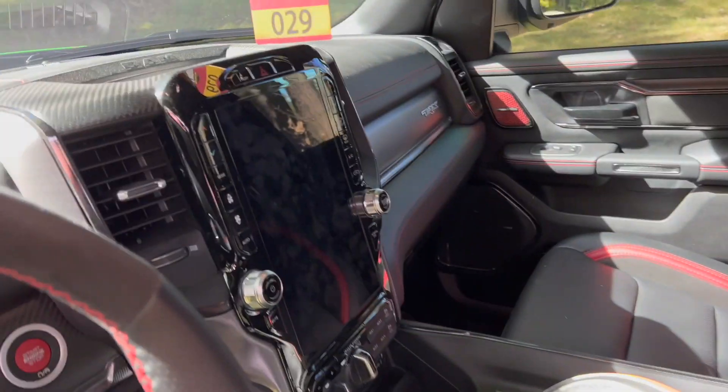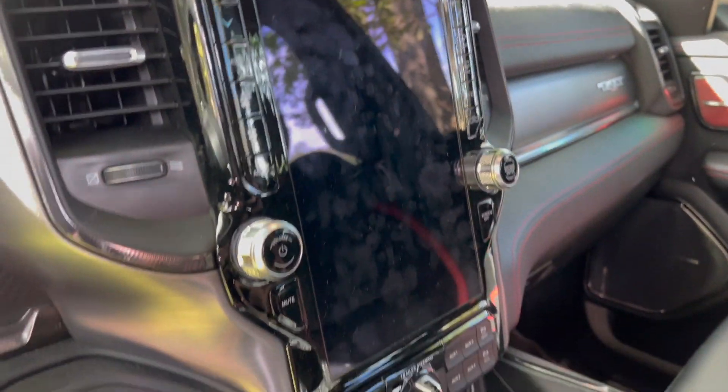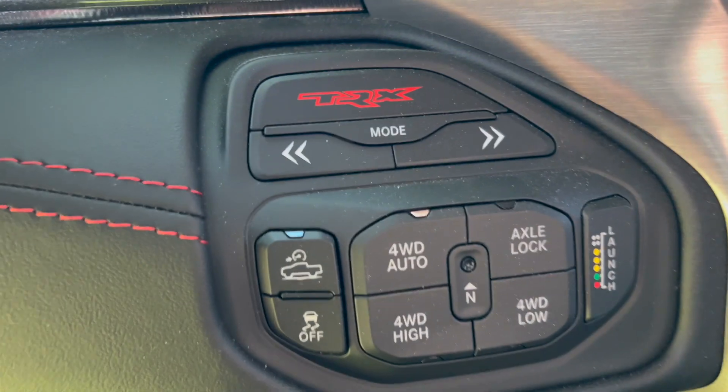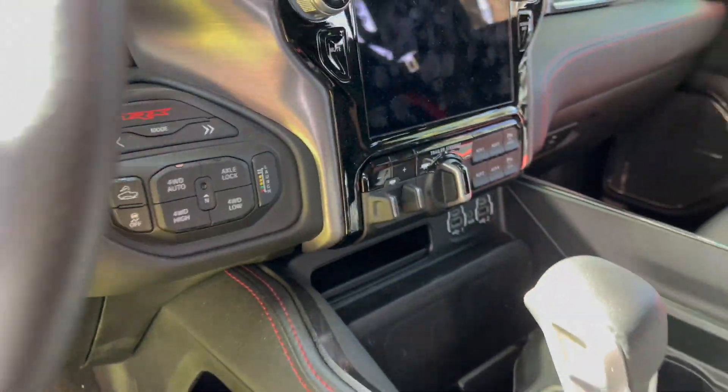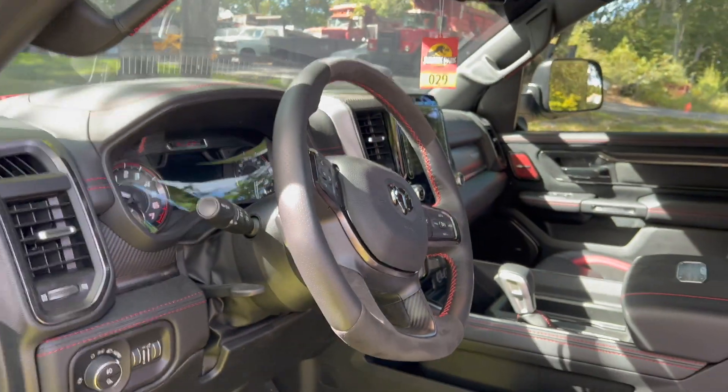I mean, I don't know, Mike — these trucks do it for me. You got the big screen inside here, which is really cool. You got all your controls here with the TRX mode, launch control, axle locks, four-wheel drive. I think they really did it right with this truck. Dodge is coming after the Raptor for sure.